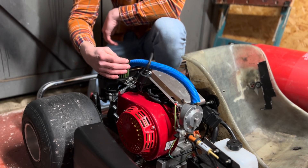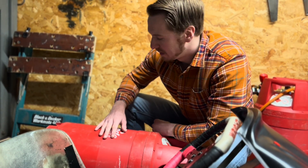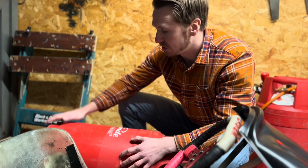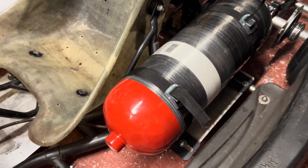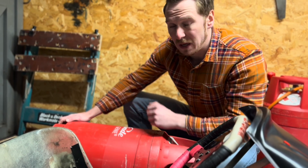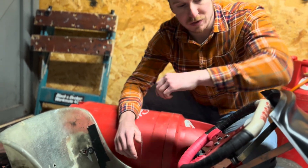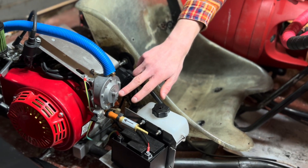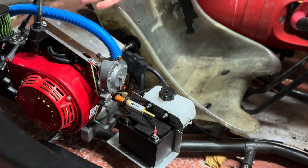It started life originally as a generator engine and has now been completely rebuilt as a performance go-kart engine. This is the hydrogen storage cylinder which provides the gas for the engine — it's carbon fiber. It's not going on the go-kart when we're running it, it's just for testing for now. It's a 300 bar cylinder providing the pure hydrogen gas to run the engine. The fuel line runs toward the engine through a flashback arrestor, which goes through the regulator, providing the hydrogen gas to the carburetor.